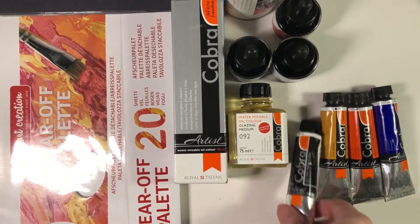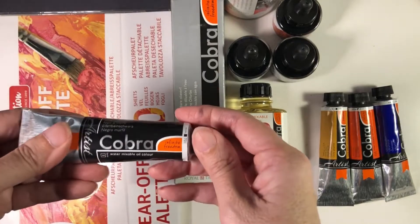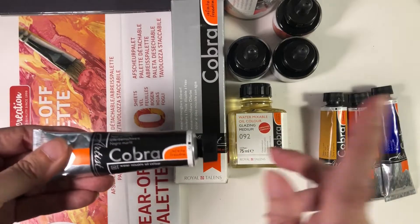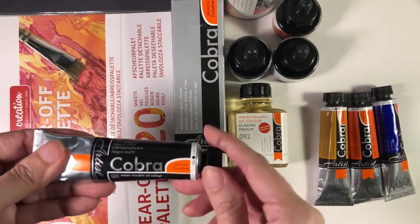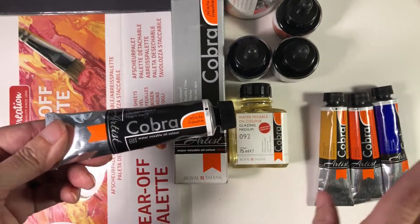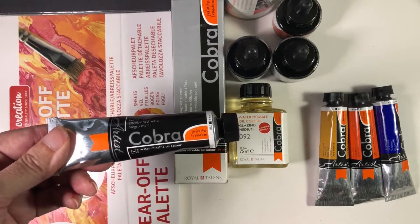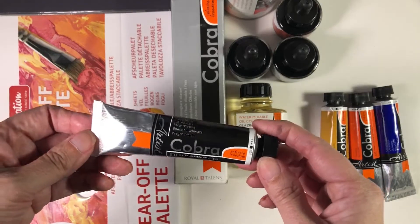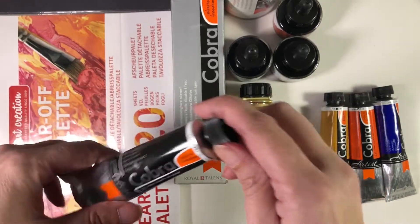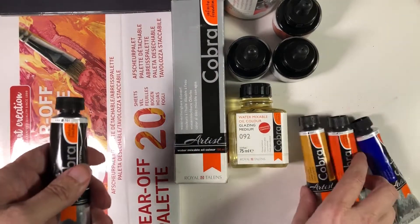I decided to take the leap and take advantage of the Royal Talens sale and get their line called Cobra. It's a water mixable oil color — you can still use white spirits and things like that, but cleanup you're supposedly able to do with just soap and water, so we'll see.